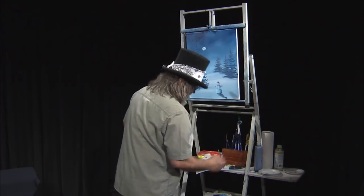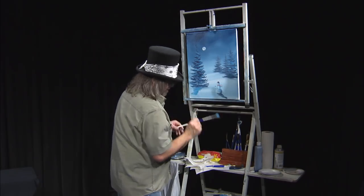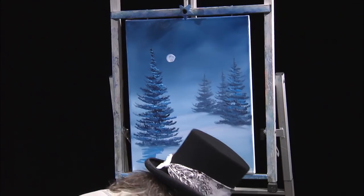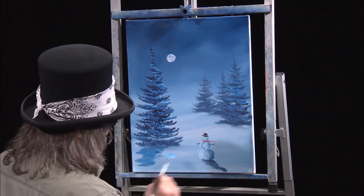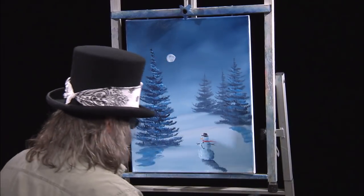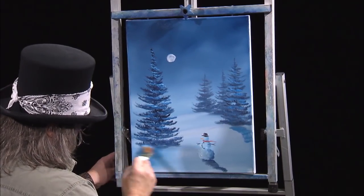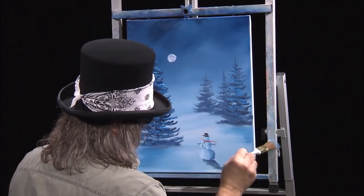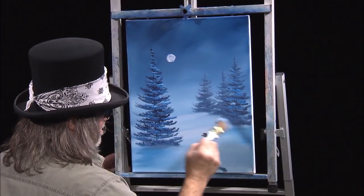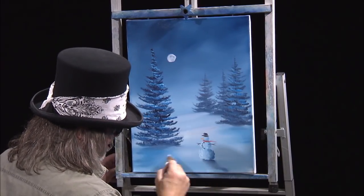Now let's put a little bit of shadow under this tree. Go back to that dark color and get a little bit of shadow under that tree, coming this way. There might be a little shadow under that one too. Then just real loosely work it out — set that shadow into the ground so you don't have any harsh lines.